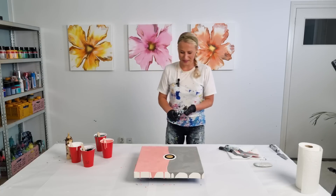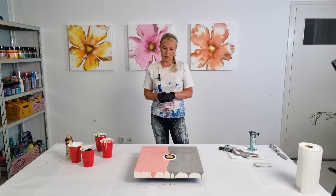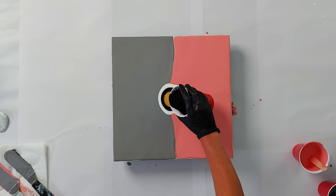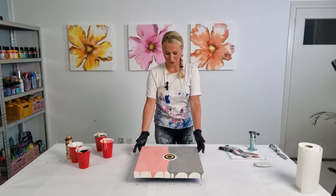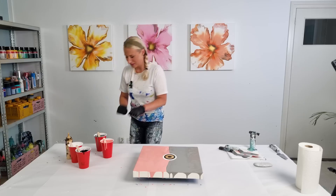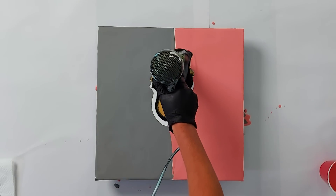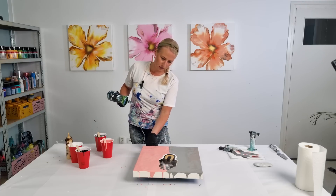Let's get all these air bubbles out first. You know, there might be too much gold in the middle — I just feel like adding just a little bit more black in it. This is always the moment of truth, to do the first flow and see how the colors are working together. Okay, let's go. Gold is beautiful!